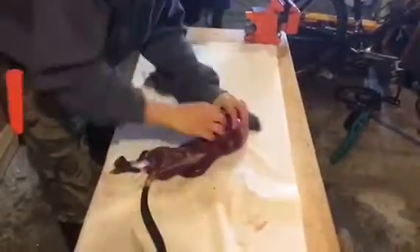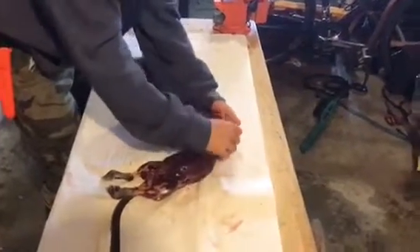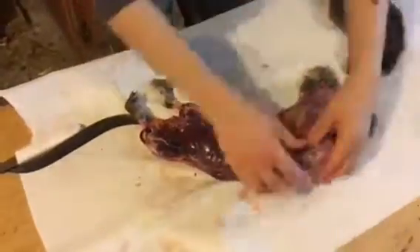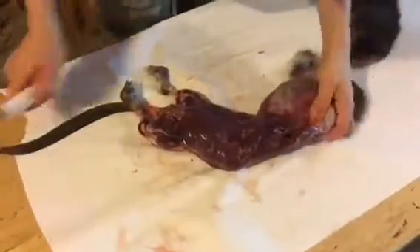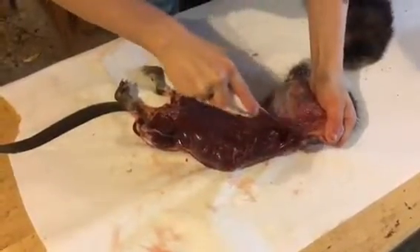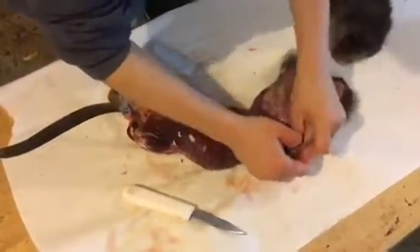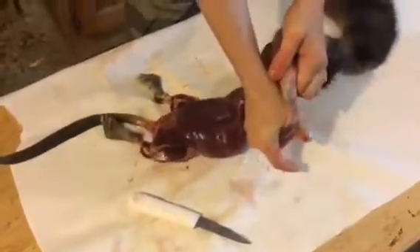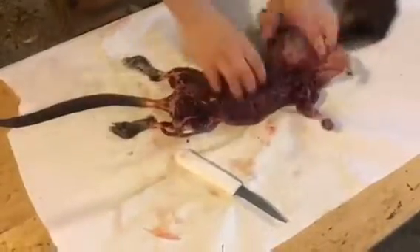It just peels right off. Feet are easy — you don't even have to do any cutting at the feet. Your first muskrat you skin is probably not going to be your best, but the second one and the third one are both great hides. Watch this — just to prove you don't need a knife. Sometimes just giving it a tiny little nick to pop the feet out.